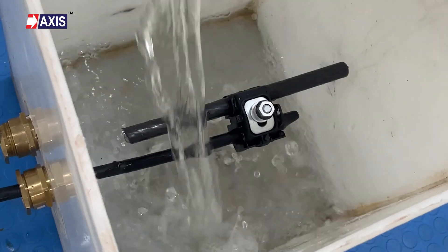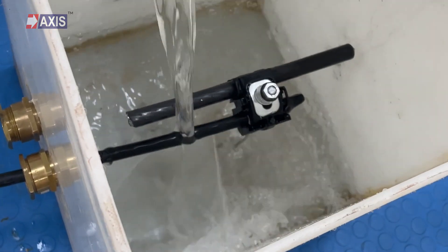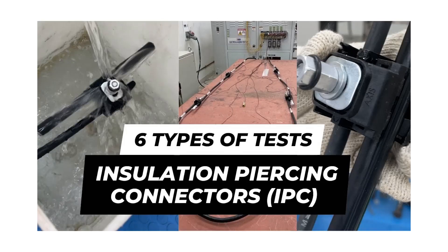Please note that additional tests are required to establish the reliability and durability of IPCs. Here is a video showing 6 types of IPC tests based on the French standard NFC 330-20-2013.